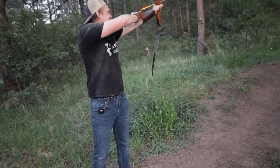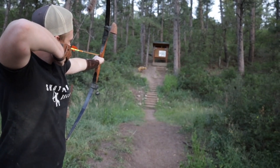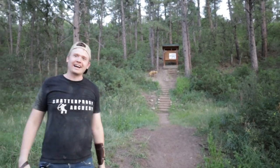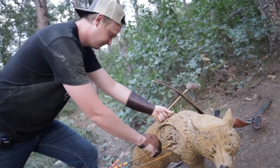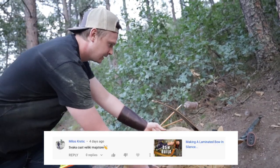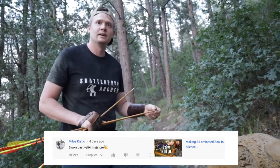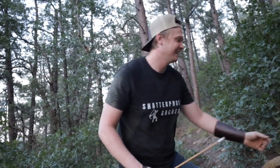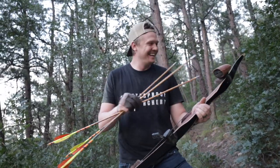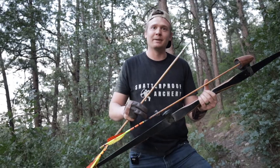See if we can get three in there. Let's do it. Oh my goodness, it's like I haven't taken a break, man. Milos Kristic says, Svaka Kast Veliki Mastor on your making a laminated bow in silence, which in Serbian is, well done, Grand Master. Grand Master? Grand Master is like a chess Grand Master, right? Yeah.